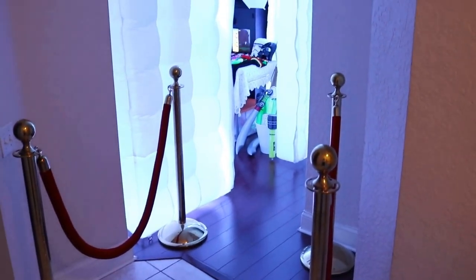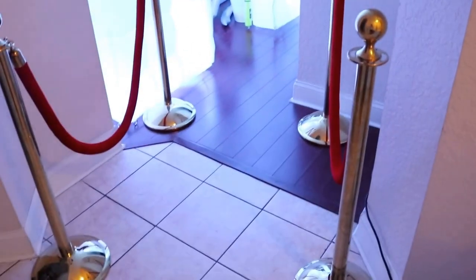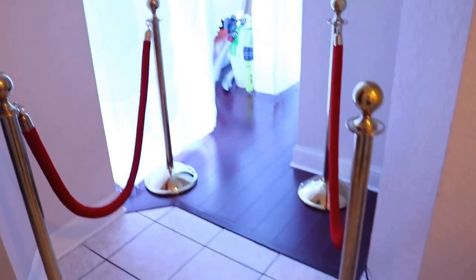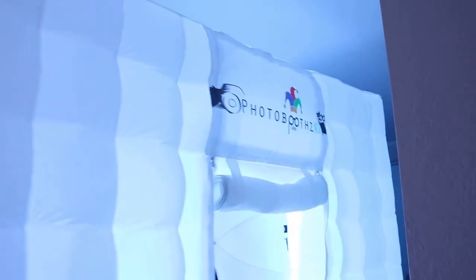Hi, this is Alex from photoboots4u.com showing you our beautiful new LED booth. We recently got it and it's beautiful. These are our standings used for crowd control and for the creation of the booth as well. We're missing a red carpet right now, but we have a red carpet in between. This is our logo: photoboots4u.com.